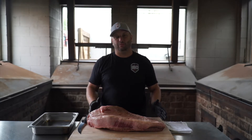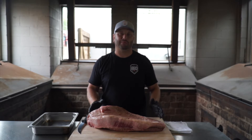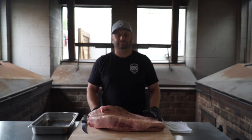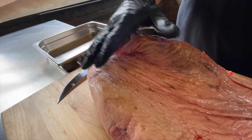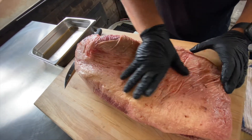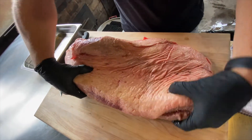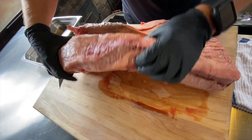As you can see here, we have a whole packer brisket — one that we cook every day at the restaurant. This is a CA beef prime, that means Certified Angus Beef prime. If you look at this thing, on this side you have the point side, you have a flat all covered by a fat cap with a little skin over the top. You can look over this side — it's got a nice thick flat on it, which leans right into the point over here.